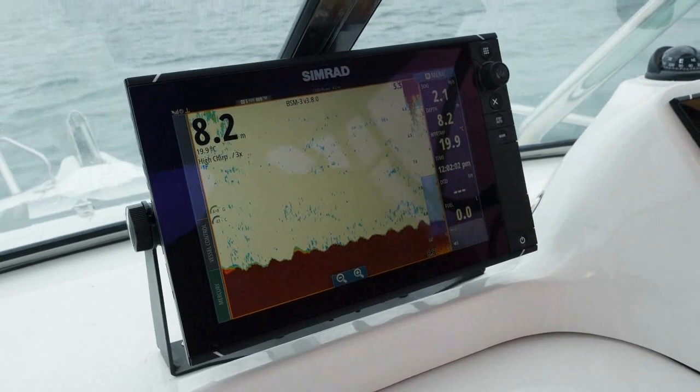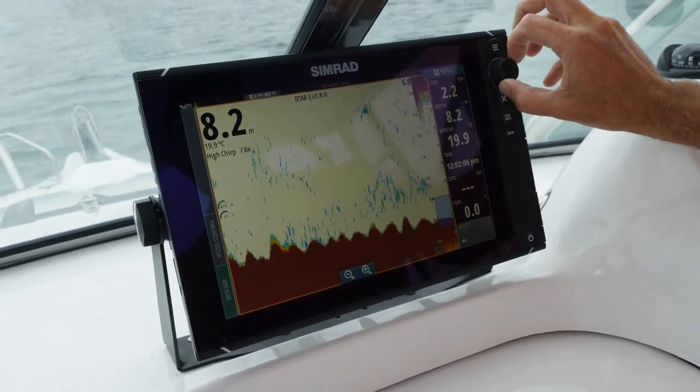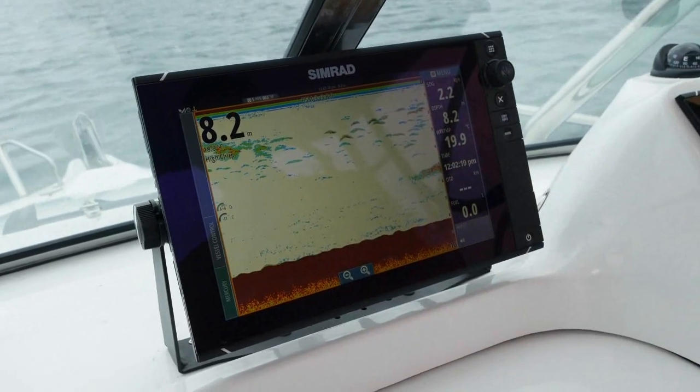This could potentially be great ground for, say, whiting or something like that. If I zoom this up even more, we get even more detail. And as we zoom it out, we've gone back to being a fairly flat screen.